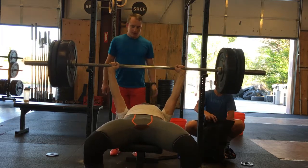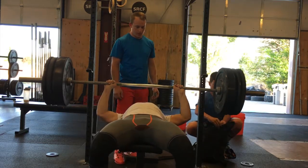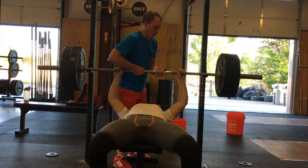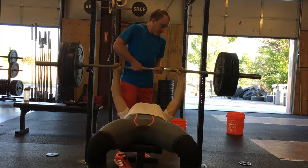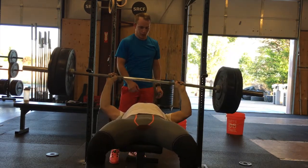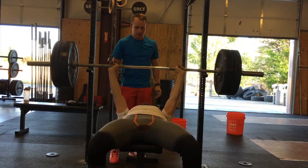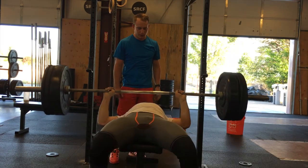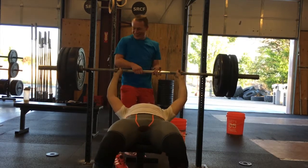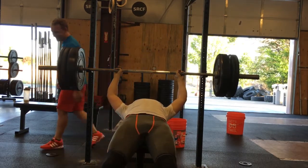We moved on to bench press. If you think my bench is bad, just stay tuned because these are horrible. We had a two-rep max bench press — that was 175, then went up to 185. I've done it for a double before but today could only get a single. Not my favorite movement, so I'm okay with that. Deloaded five percent from there.